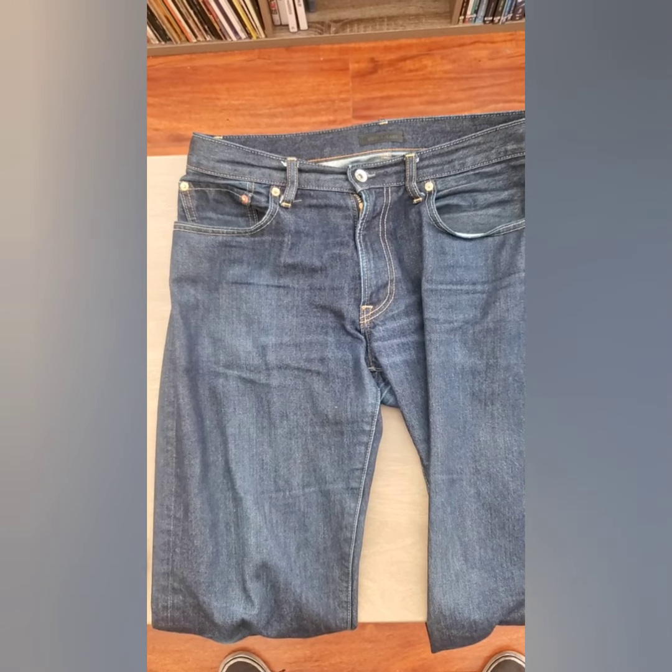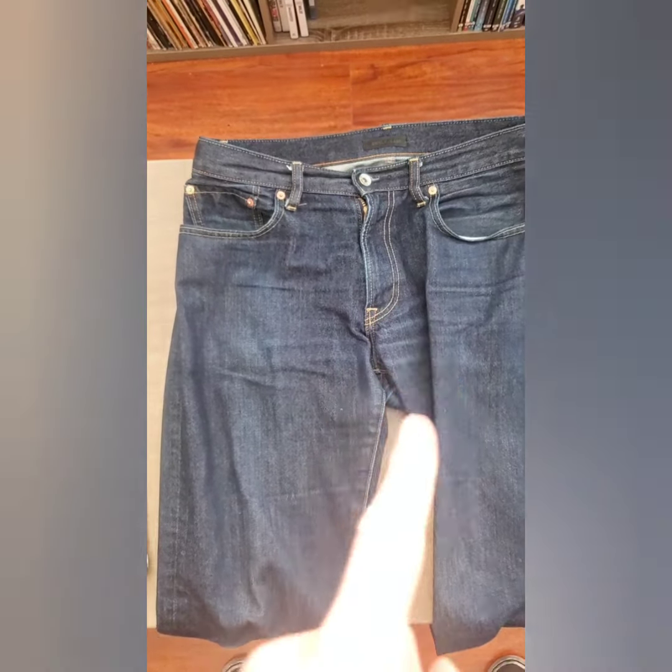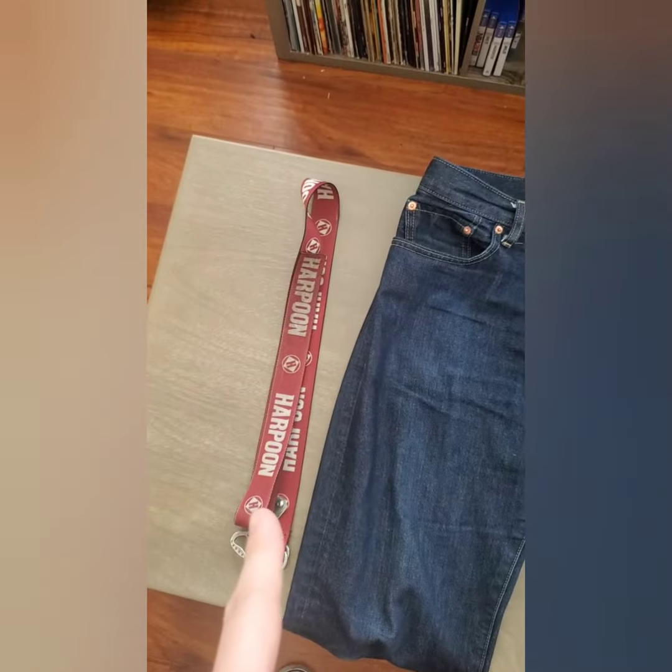Hey guys, Zach here. For today's Quarantine Useless Skill Challenge Day 4, I'm going to teach you how to make your pants into a backpack. So for today's skill, you're just going to need a pair of pants and a belt.